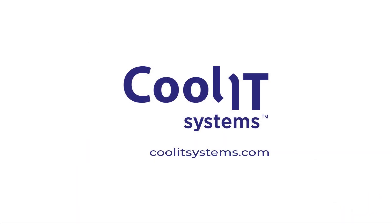Contact us today and learn how CoolIT is cooling the future of data centers.